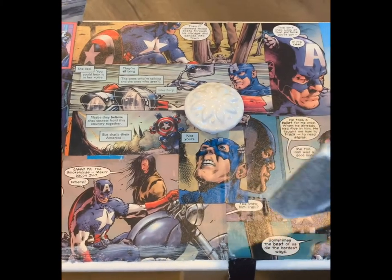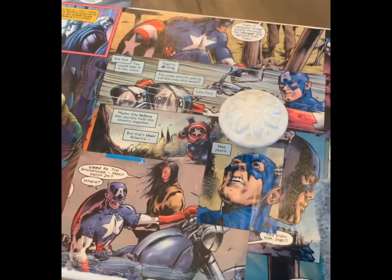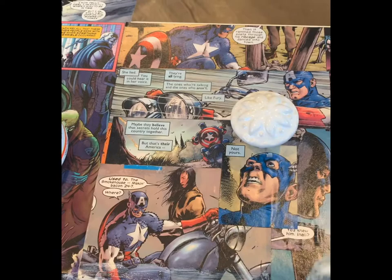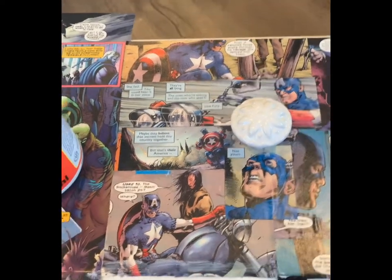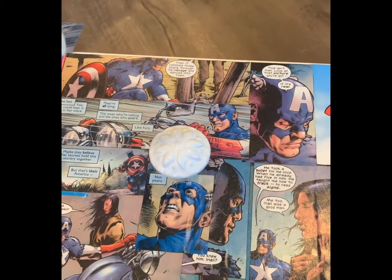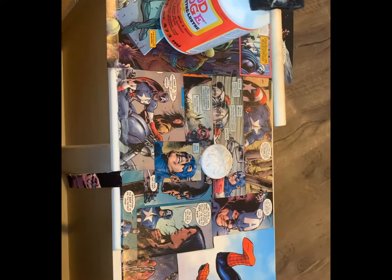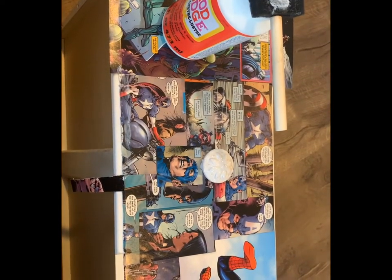If any edges are not fully stuck down, the paper is going to eventually lift off. And if you have little kids — like my son who is two — and they see a little piece of paper lifting up, they're going to be tempted to rip it off. I'll show you the finished project once I'm done cutting all the edges and glazing the Mod Podge on top.